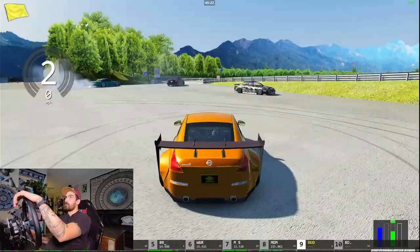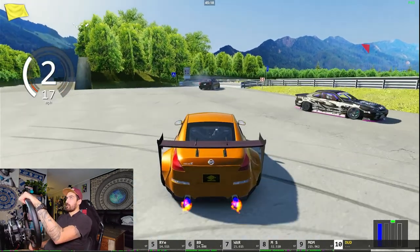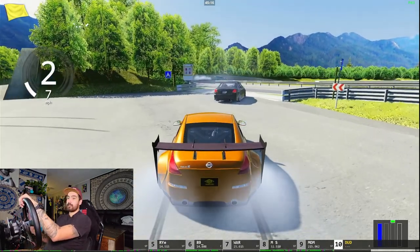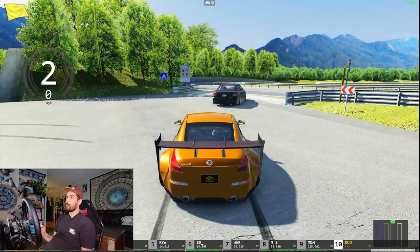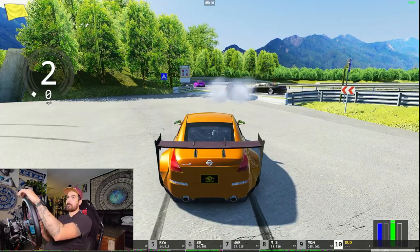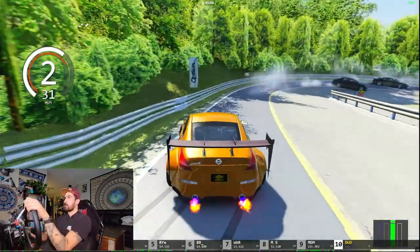Alright, we're in Assetto Corsa. We are driving the Tandem Buddies — just one of the easier cars, a car that I've drifted with quite a bit on here. We're on the classic drift playground map — very classic map, very overused, but it's fun. I actually also just got a new e-brake, so that'll be interesting to test it out. This will be the test for now anyways. Let's get this started.